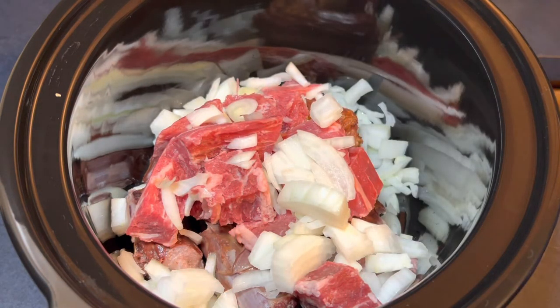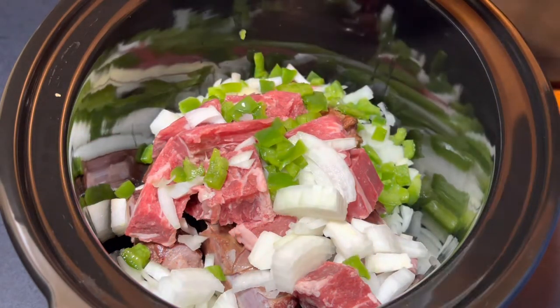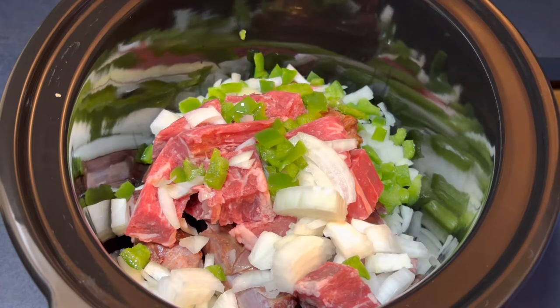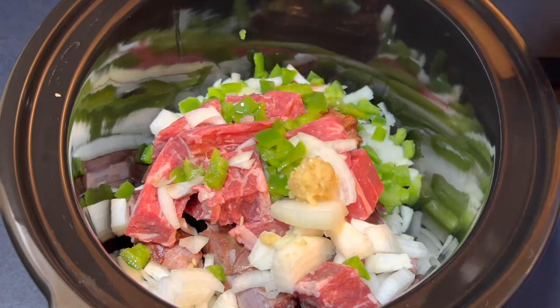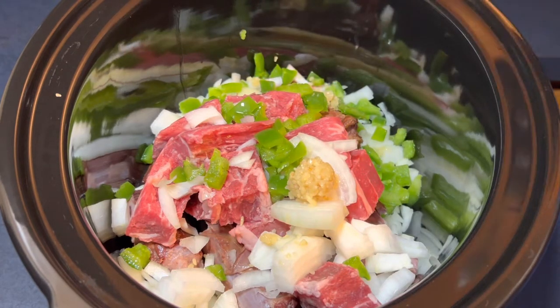I also added one large onion and I'm also going to add a half a bell pepper — that's going to get these beans nice and seasoned. These beans are going to cook overnight and this meat is going to be tender. The beans are going to be great. Here I'm adding about two tablespoons of garlic, and in the description below I'll have all the exact ingredients.